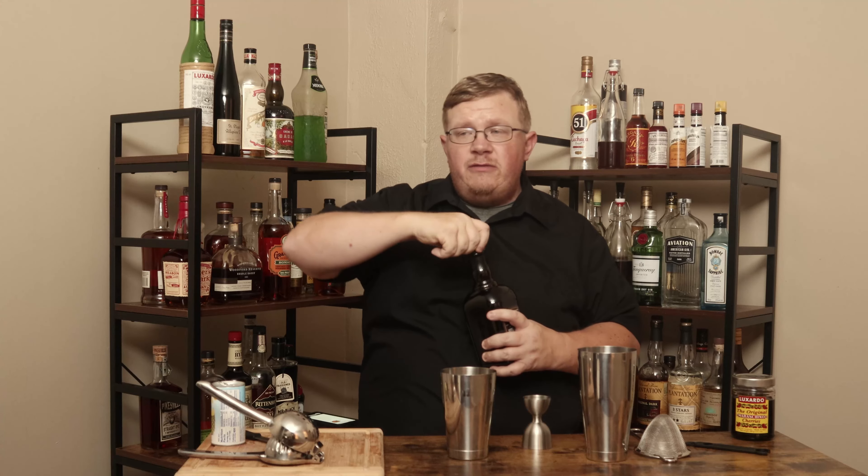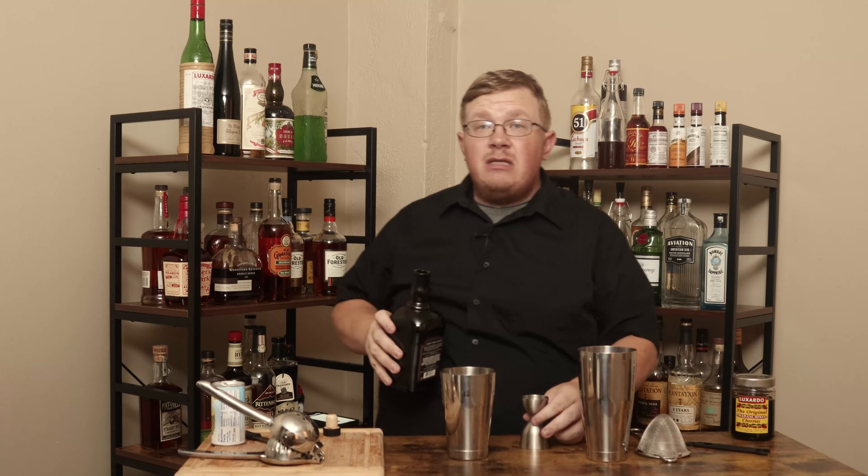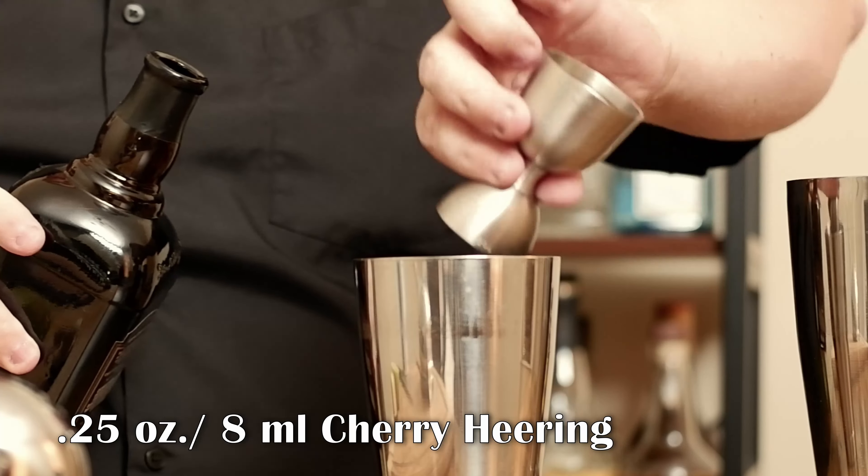Need a quarter ounce of Cherry Heering. You might remember this from my Blood and Sand episode. Quarter ounce Cherry Heering.